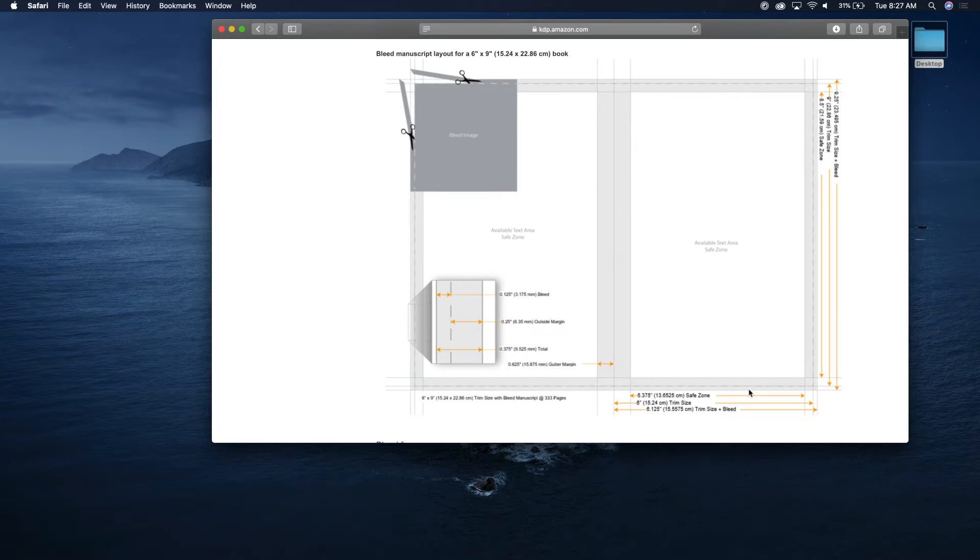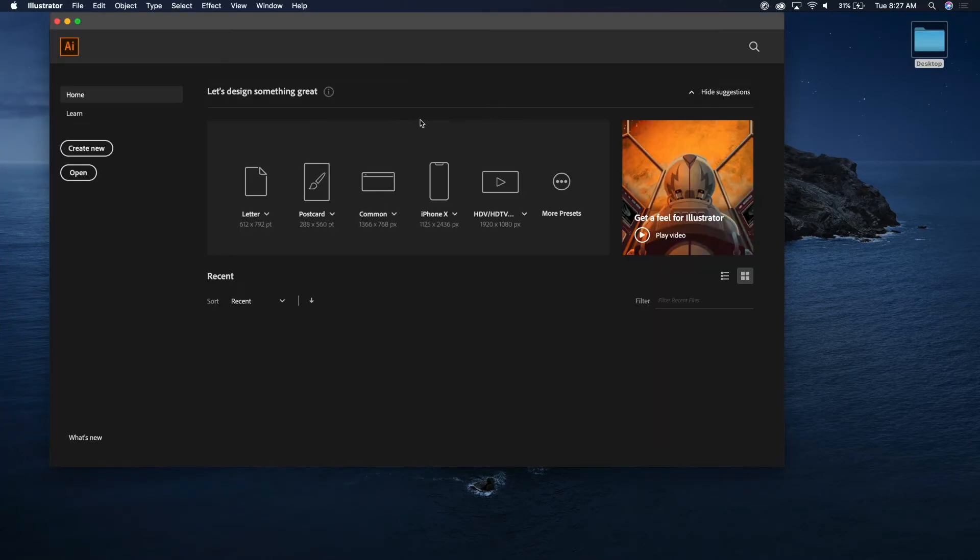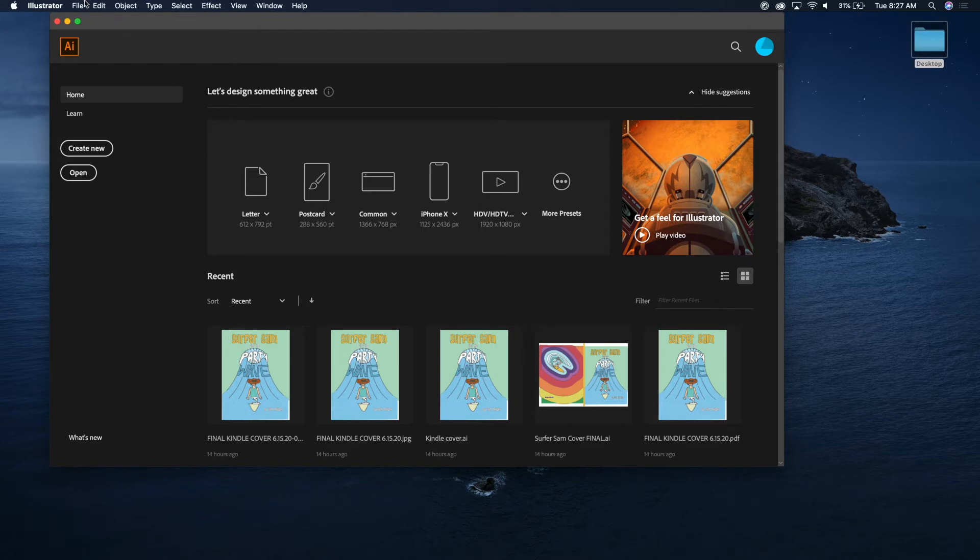Let's jump into that now. Let's say we're going to do a six by nine book. Go ahead and open Illustrator — I'll show you how to set up a file in Illustrator to those dimensions. Here are some of my old projects for Surfer Sam.